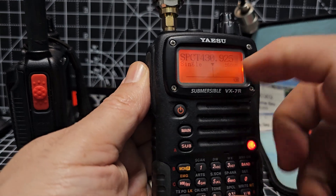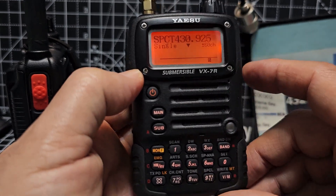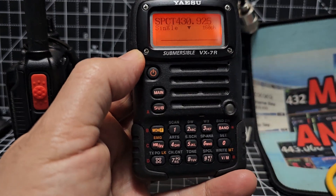So you can still transmit. Look, it's giving a little transmit indicator there. I wonder if we can put in the shift there. Let me see if I can get the shift in.